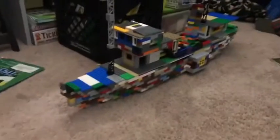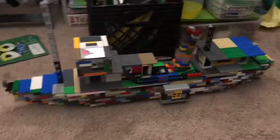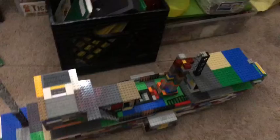Today I'm going to show you this paddle steamer I built out of Lego. What it's going to be about is just me taking apart the entire thing and showing you what's inside. I hope you enjoy the video.